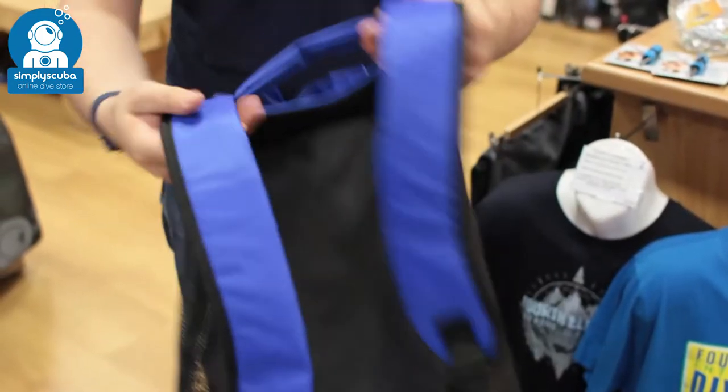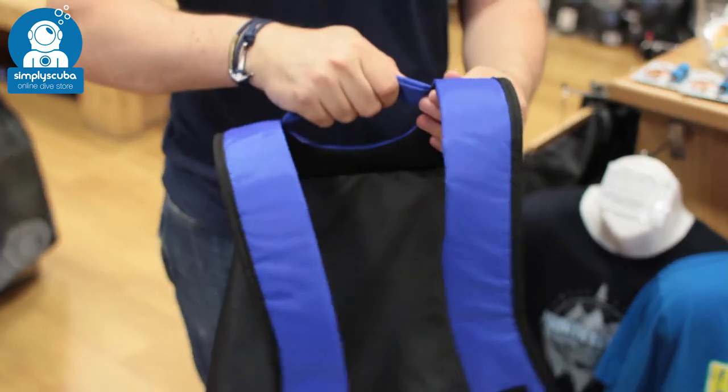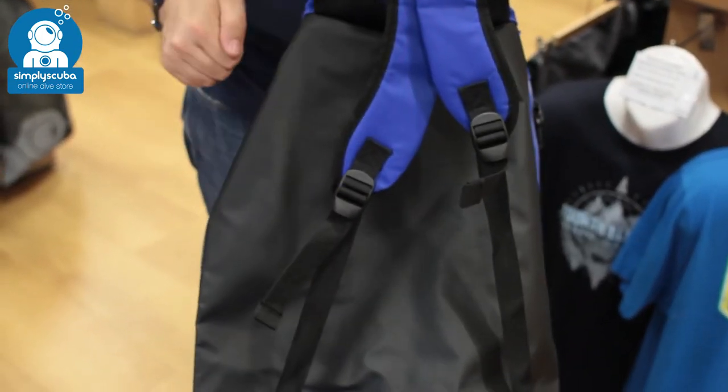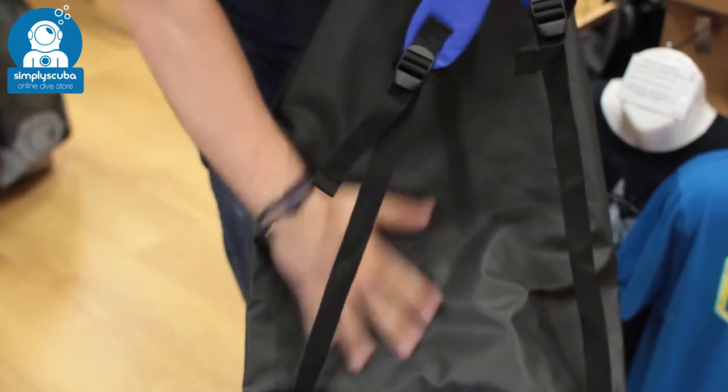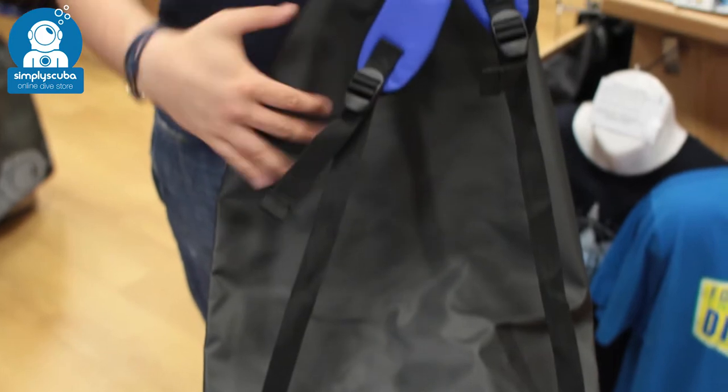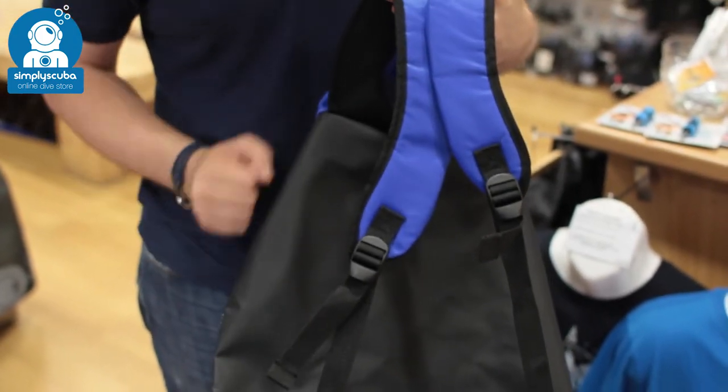The backpack straps themselves are nice and padded. They've got an integrated grab handle as well so you can carry it around. You've got quick adjustment straps so you can make it nice and comfortable. And all of the material on the back is that same waterproof material, so your back is not going to get wet if you've got wet equipment in the bag.